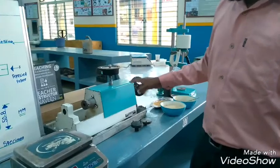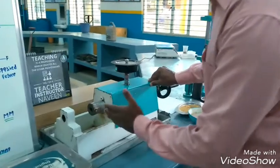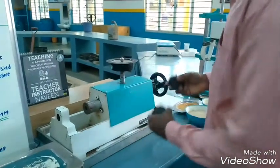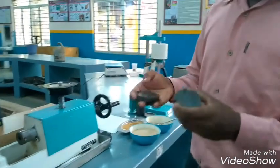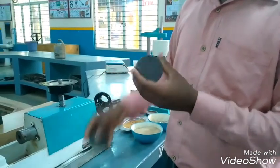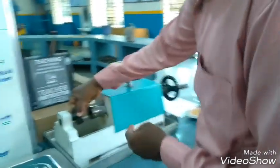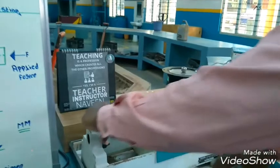The equipment required is the universal testing machine. It will apply compression to the sand specimen. Here, shackles are used — there are different types of shackles. These are flat shackles, used for compression strength testing. There are two pins, and they must be fixed on the bottom side. We want to fix both the shackles.